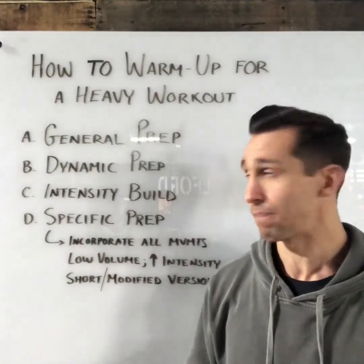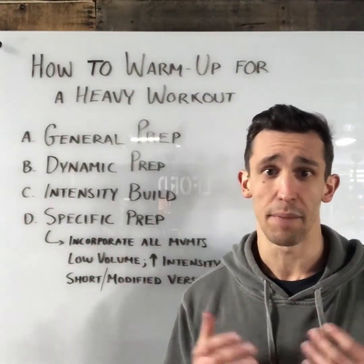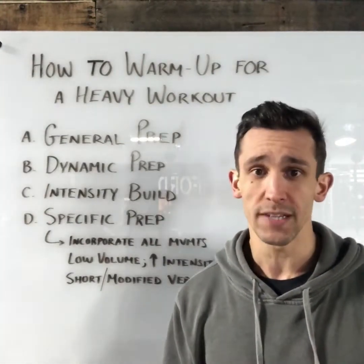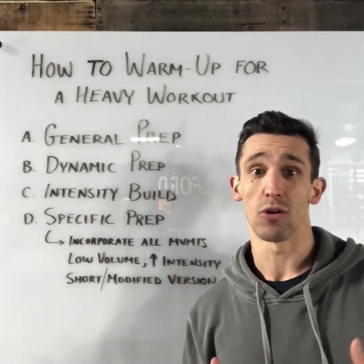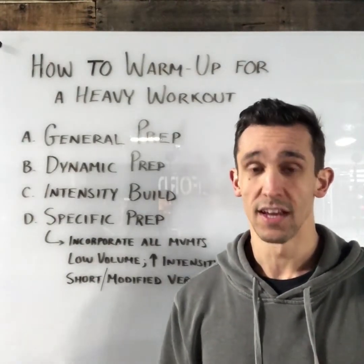To start, nice and easy, is our general prep. With general prep, what we're looking for is to get blood flowing and the body moving. We can do this one of many ways — a circuit or a series of unloaded movements, or we can incorporate a cyclical modality like a bike or a rower. The end goal is the same: we're just trying to get the body slightly more prepared for activity, starting off nice and easy.